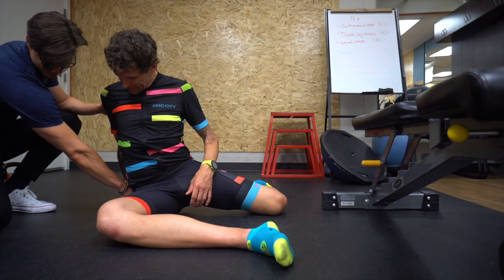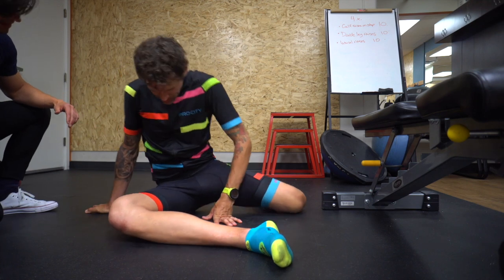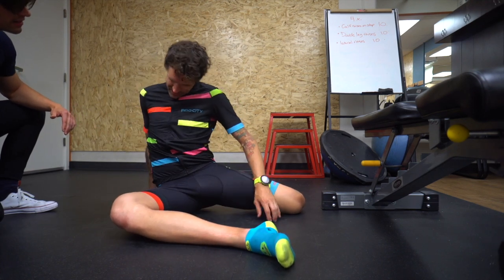Are you getting anything on that side? No, not really. Do I need to maybe adjust? Yeah, try to adjust a little bit.